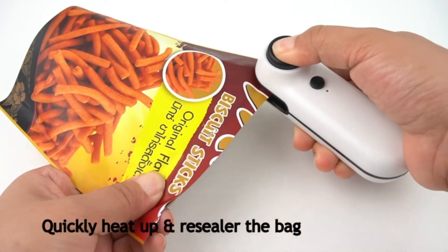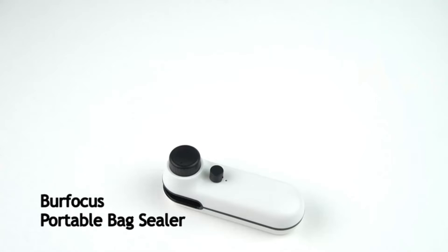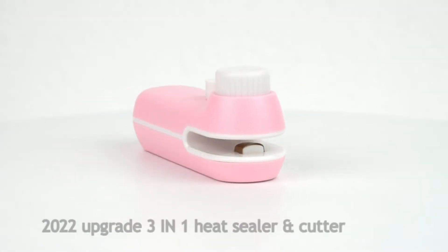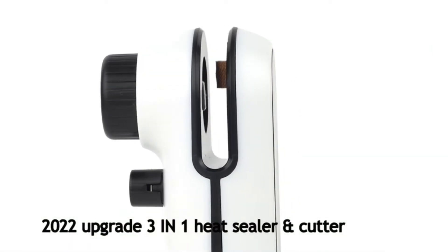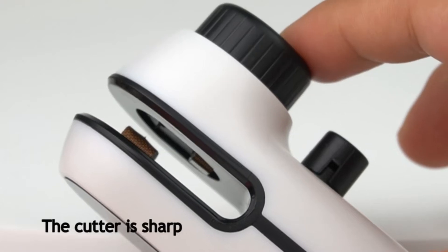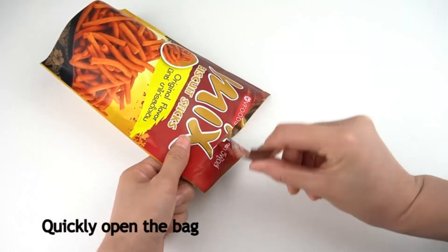The 2022 Upgrade 3-in-1 Heat Sealer and Cutter — Berficus Bag Sealer — can not only seal the bag, but also has a cutting function and safety lock design. You can use it to open the bag or make the sealing neater. This bag sealer can help you open chip bags and snack bags to seal your uneaten snacks and keep them fresh. The chip bag sealer has a built-in rechargeable battery and is equipped with a Type-C USB interface.